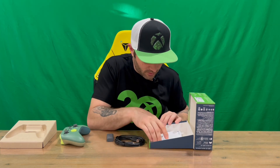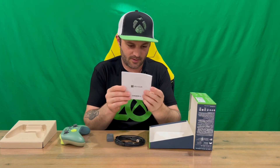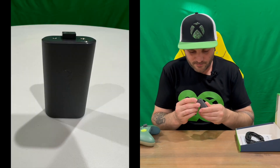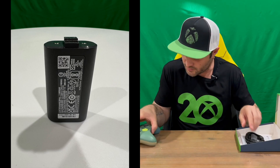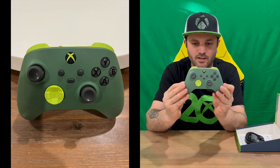Quick charge. We've got the booklet here for warranty and information about the controller. There's your battery pack — we'll look at inserting that shortly. And then here is your Remix recycled controller.